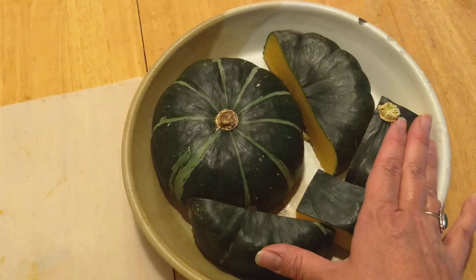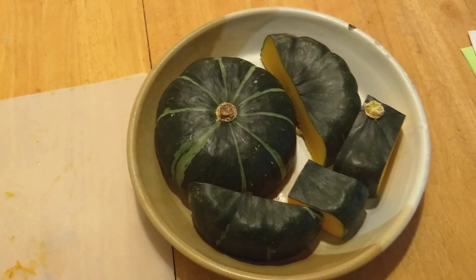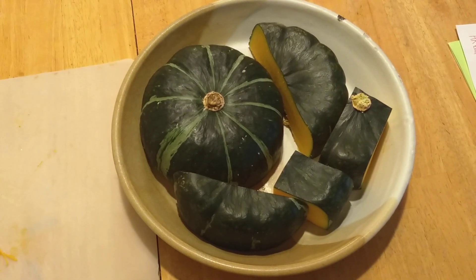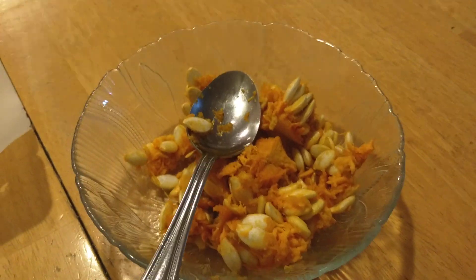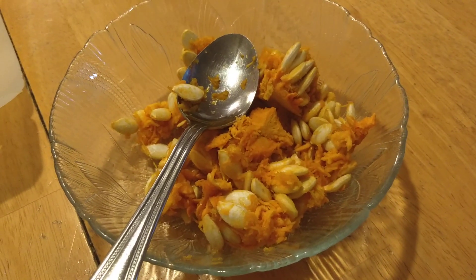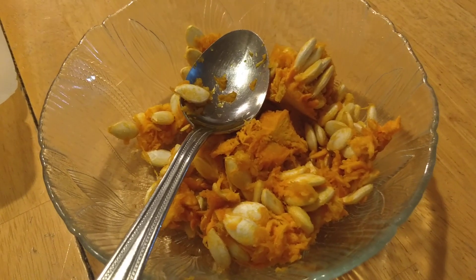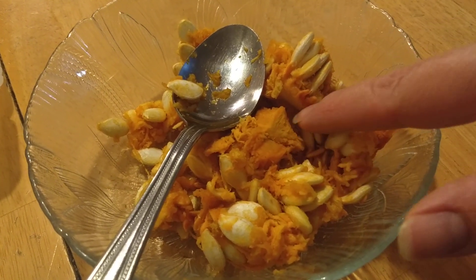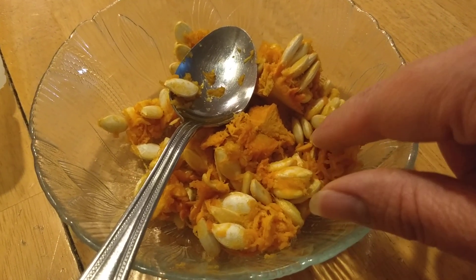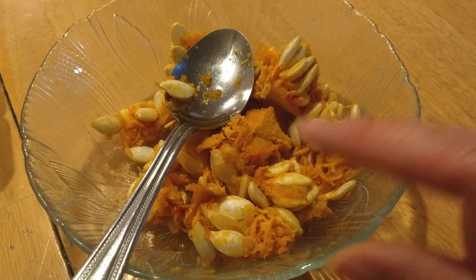Now I'm just going to microwave it for about 15 minutes and see how that goes. While my squash is in the microwave cooking, I'm going to remove the orange from the seeds. The orange I'll just throw away and the seeds I will keep so I can use them again next season.